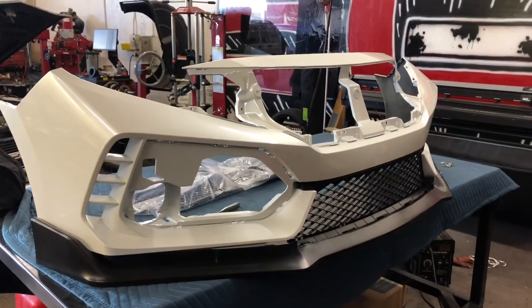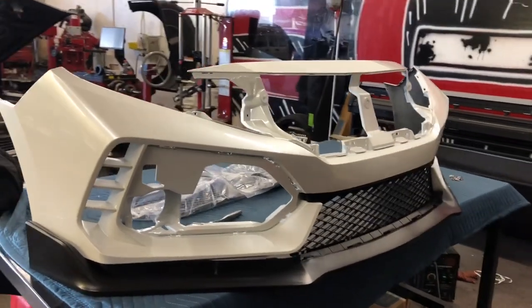Alright guys, today I'm going to show you how to assemble the aftermarket Type R style front bumper.